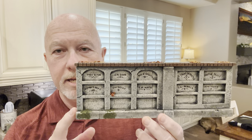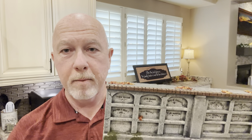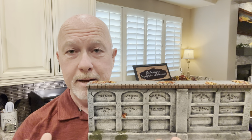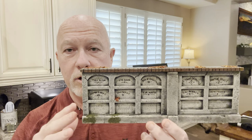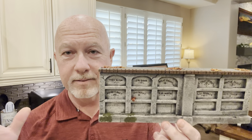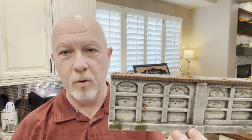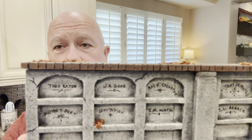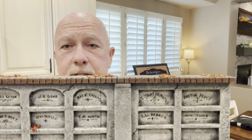Hey everybody, welcome back to the channel. Today we're going to jump in and take a look, by request, at how you build a mausoleum or a crypt that can go behind one of your displays. This one happened to go behind my haunted mansion display. I didn't do a tutorial on it — I just started it, got in the mood, and everything was flowing. I just looked at pictures online and tried to make it as realistic as I could.